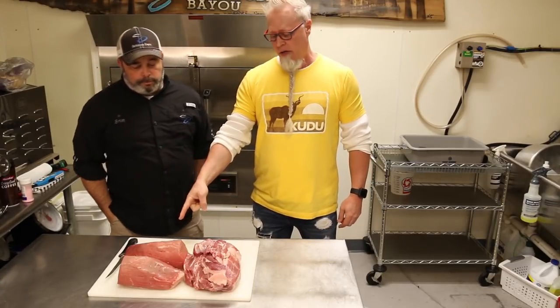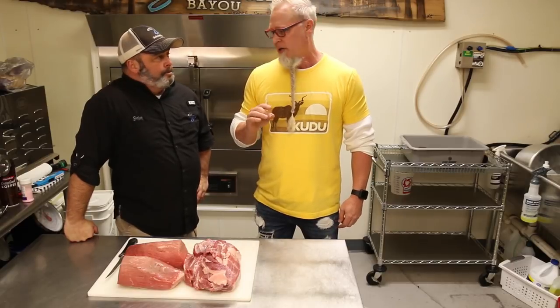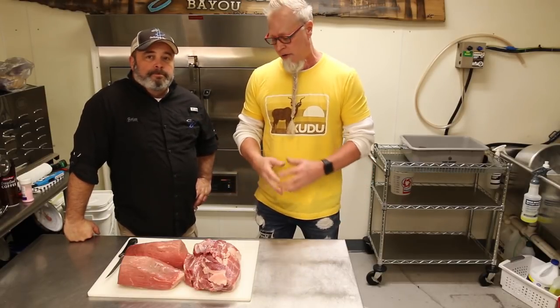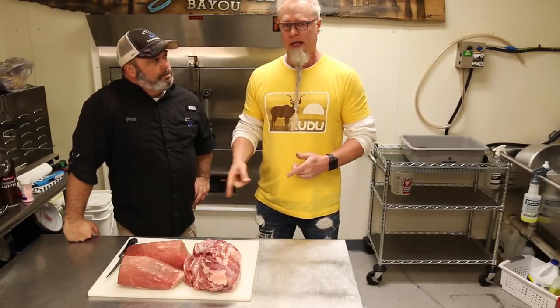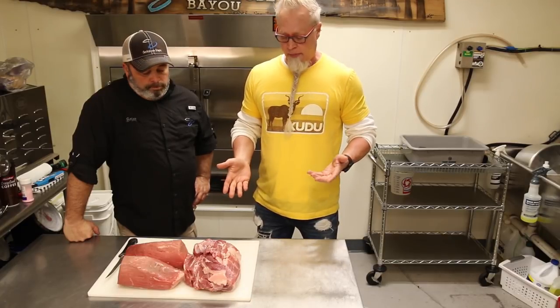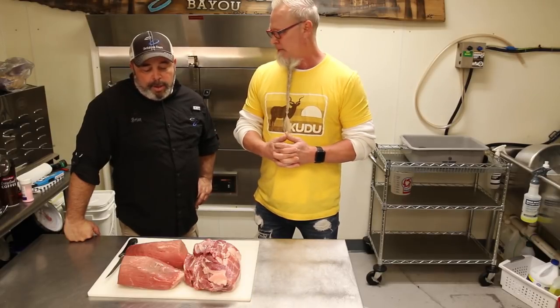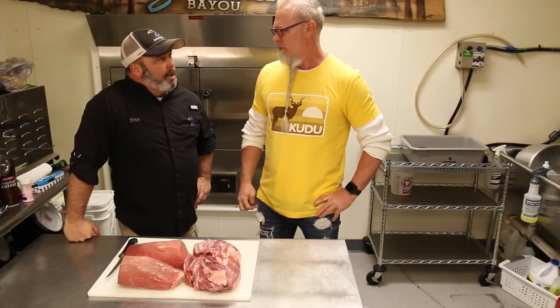We're going to show you how we do it. We got about six pounds of eye round and about six pounds of Boston butt. We're about ready to start slicing this up into smaller pieces so we can fit it into the grinder. We haven't trimmed any of this eye round or Boston butt. If you guys are doing this at home, just check and make sure you don't have any hard pieces of fat. If you want a shelf-stable product, maybe trim it out, but we're going to leave a little in there for flavor.